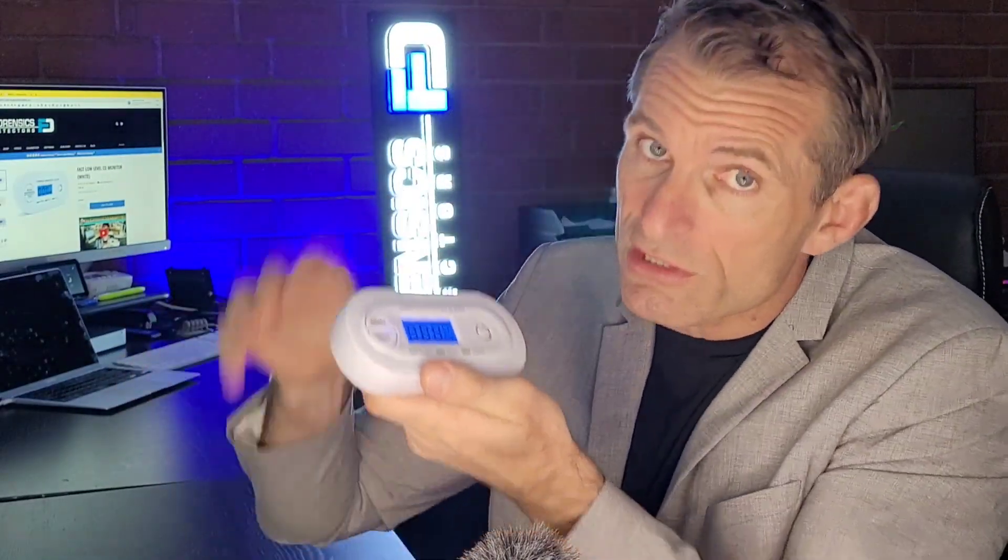We have a few different other models that do exactly the same thing, so don't get confused. For example, we have our J001 model — that's the blue version. And the version I'm talking about today, which is the white version, is our D001. They both do exactly the same thing, and we know people want different colors, so we provide options for our customers.